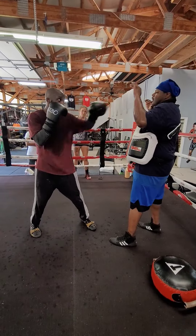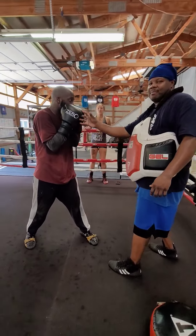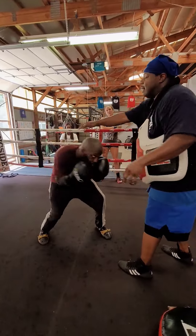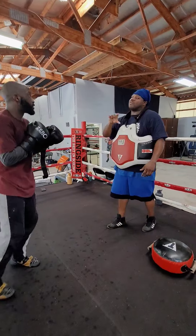But if he did a one, two, and he threw a three, and he ended up coming back, he's squaring himself right back up. So you go one, two, three, roll — it makes it easier for him to come back here. You see what I'm saying? So you got to be careful when you throw them hooks.